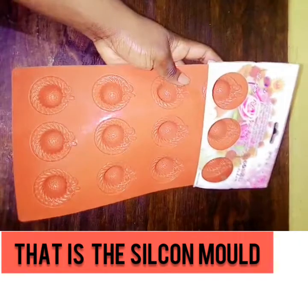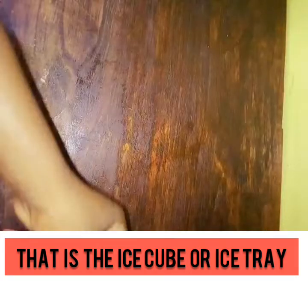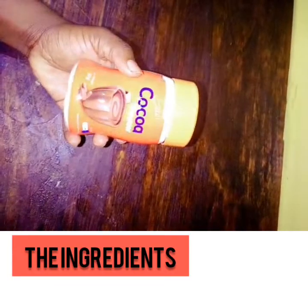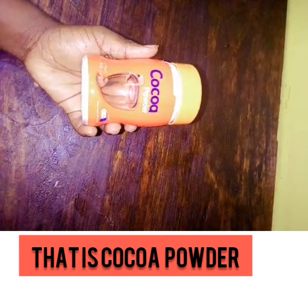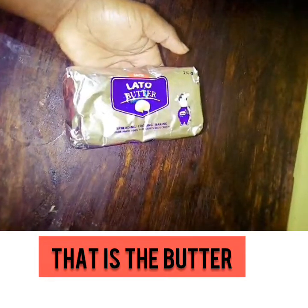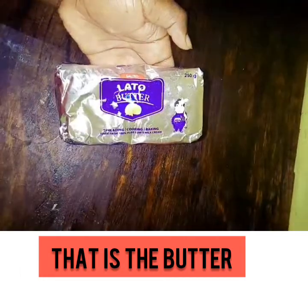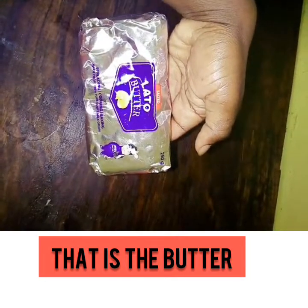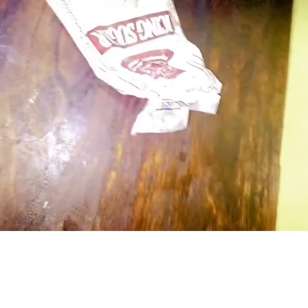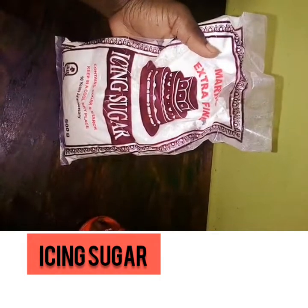That is the silicone mold — it's rubber in form — and that is the ice tube or ice tray. These are the ingredients: that is cocoa powder, Cadbury cocoa powder, and you will see how we'll use it. And that is the butter — a little butter — you'll also see how I'm going to use it when the time comes. I bought it at the quality supermarket.